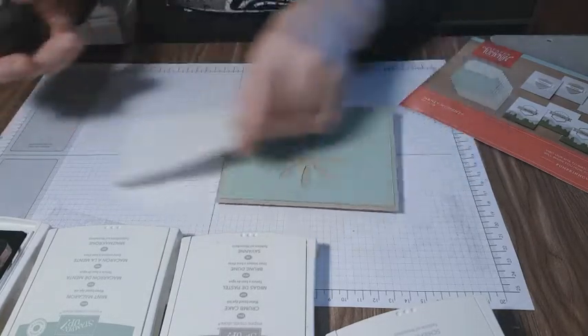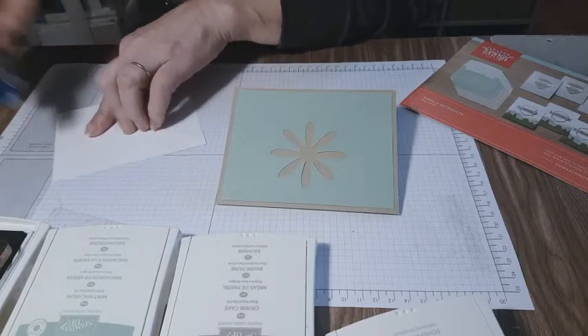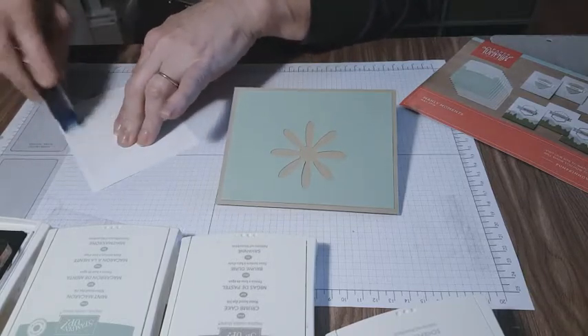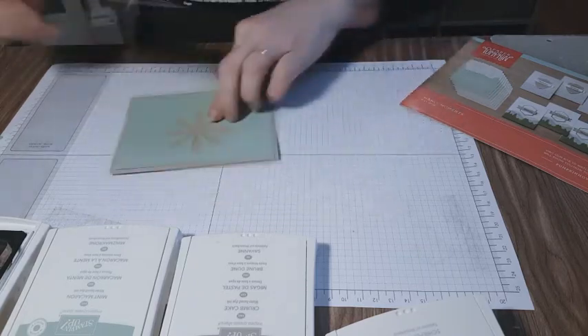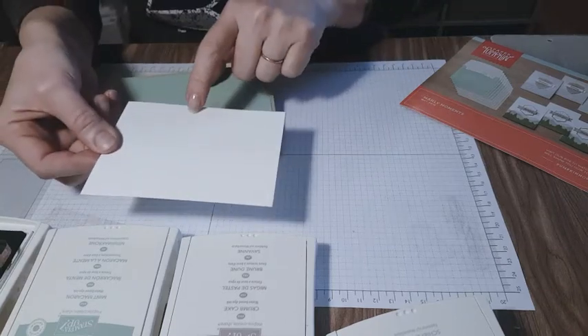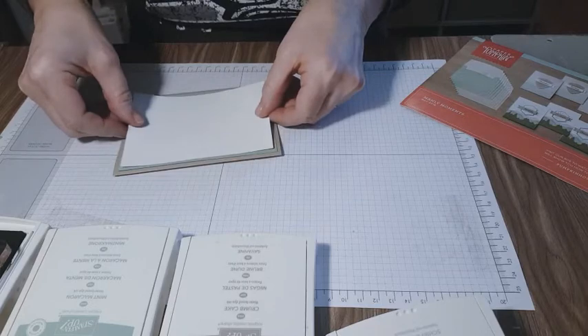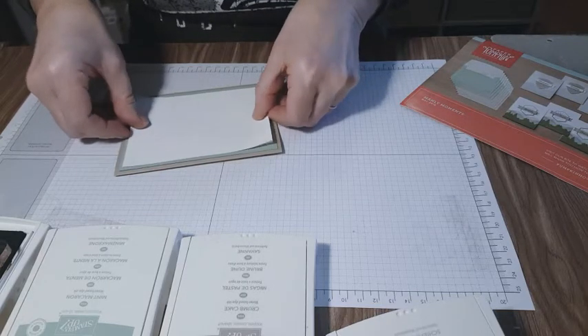Since we're not going to be stamping on this, I'm going to go ahead and put it down. Sometimes I've glued this down and then stamped and messed up the stamp. I've gotten a mark here, so let me put it where I'm going to cover it — that'll be out of our mix.